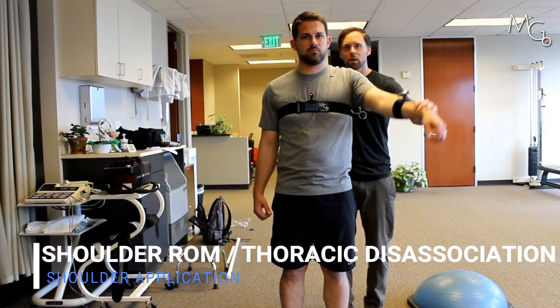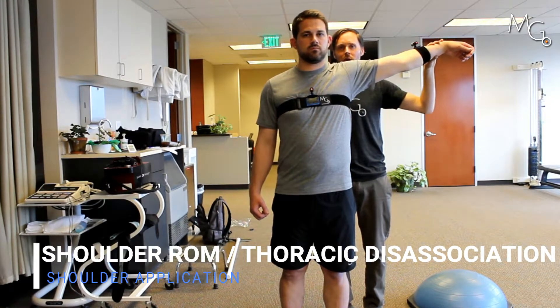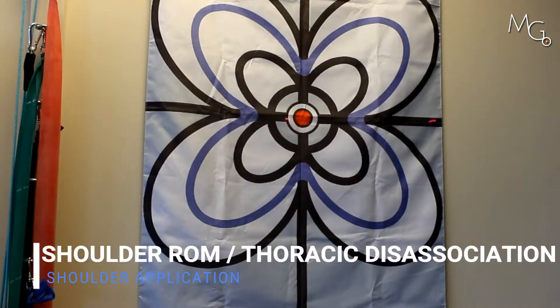We can also do this going into horizontal abduction — having him go out as far as he can without moving his trunk or his thorax. A lot of people have a difficult time with that.